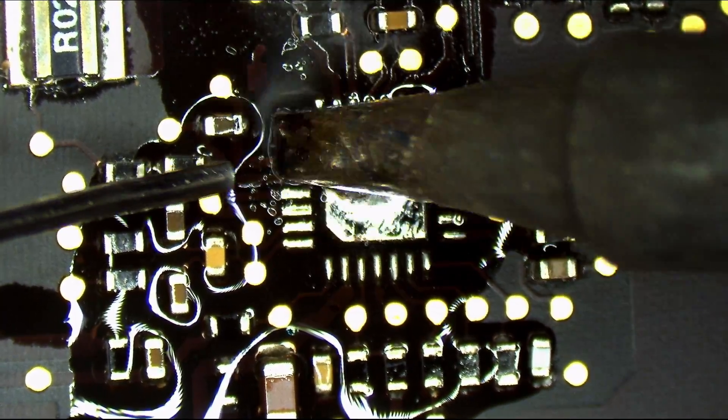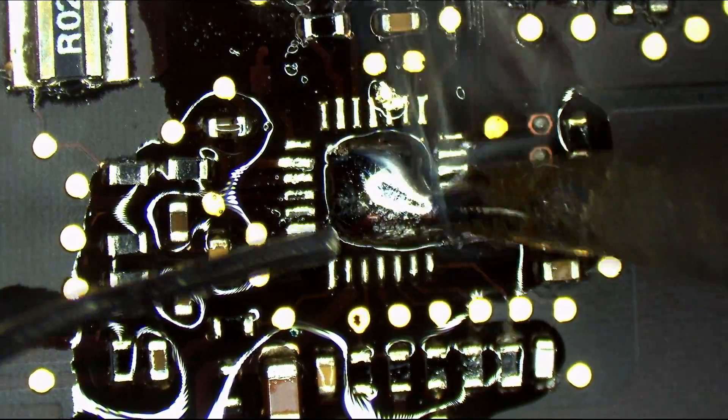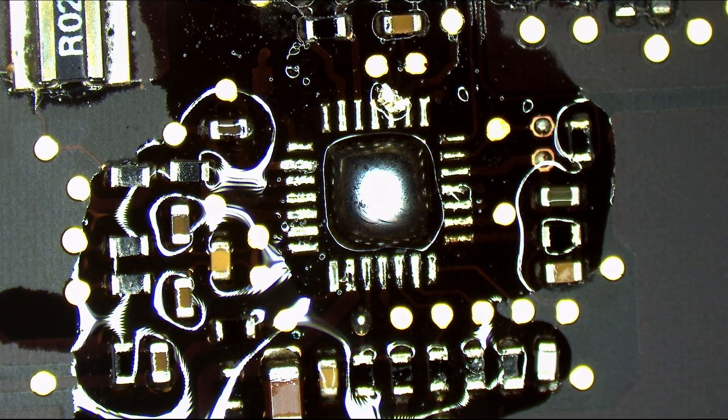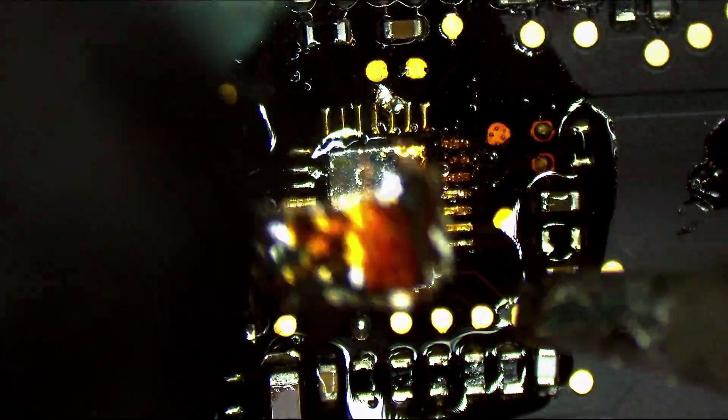All right, so there's a trace on the board that got burned up. I'm trying to push it back down there. Yeah, okay — I just pushed it back down, beautiful.